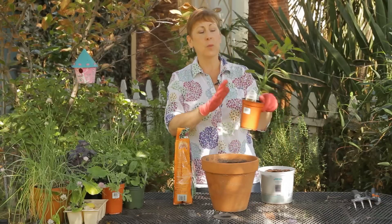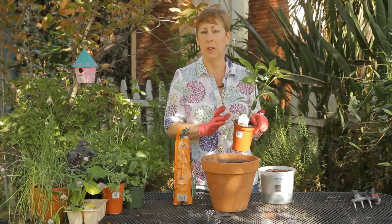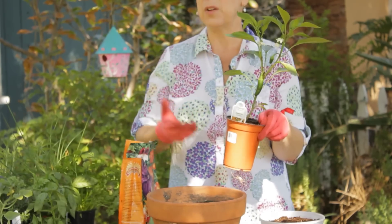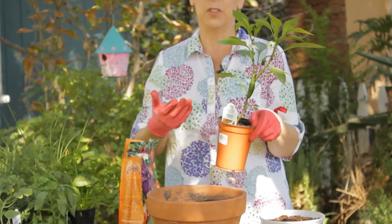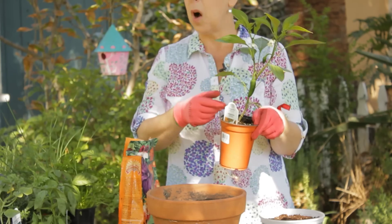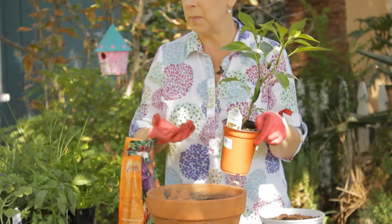Jalapenos are really great and versatile peppers because they're not too hot, but if you want to add a little bit of spice to your dish, they're great raw. You can also roast them as well.